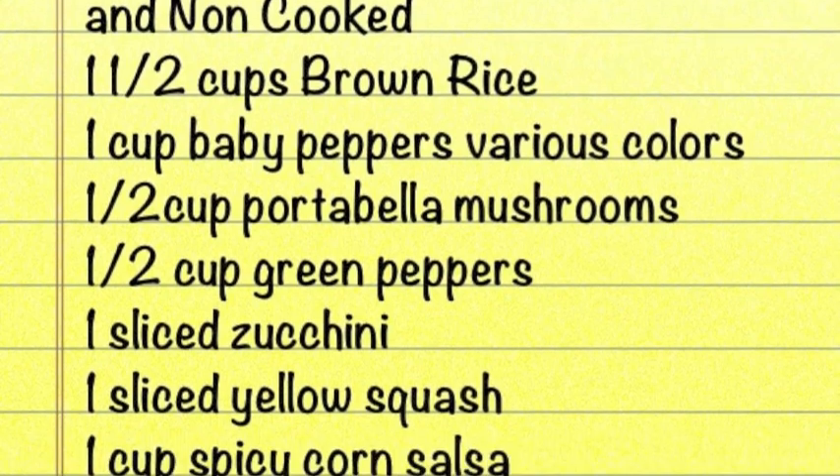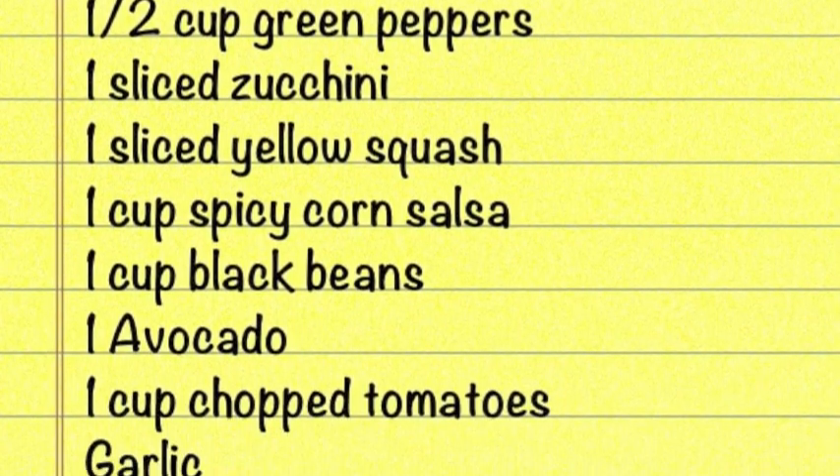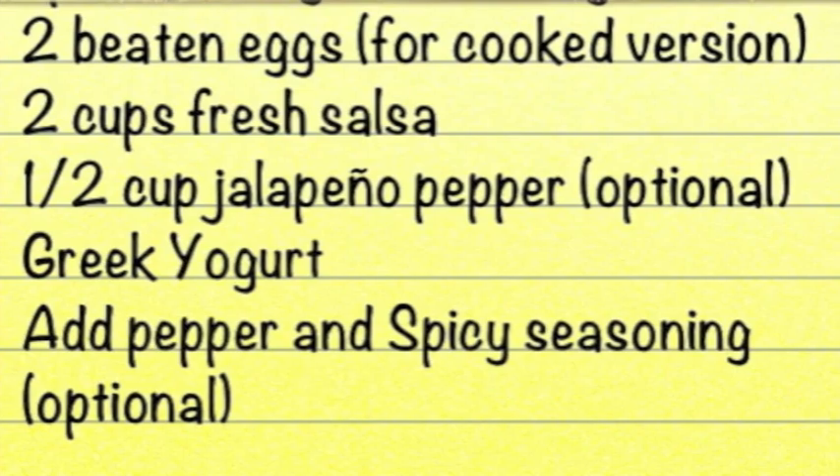Here's the low-fat Mexican casserole ingredients list. It's a wide range of vegetables as well as lean ground turkey. It serves about two to three people, so I hope you enjoy it and enjoy the show.